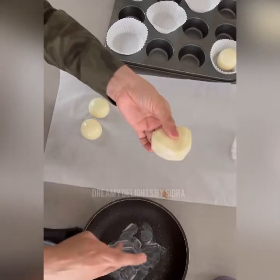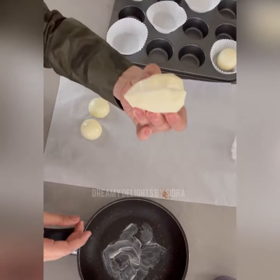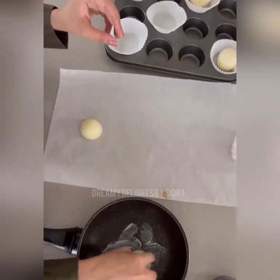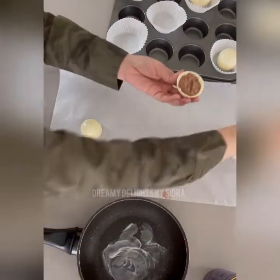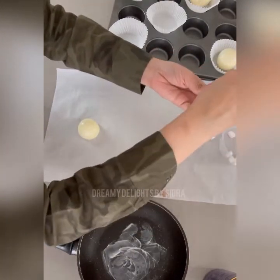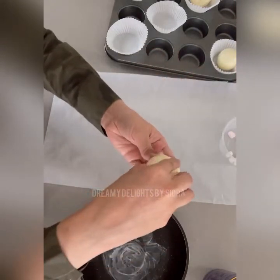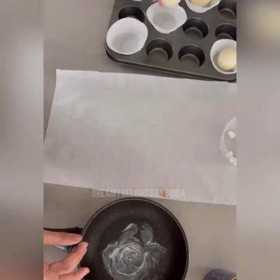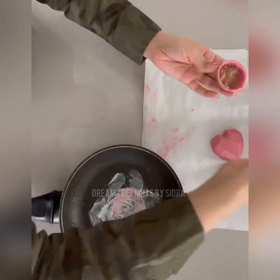If there are any gaps, you can just use the same chocolate to close them and seal them properly — make sure there are no gaps and your chocolate is totally sealed. You can use different types of cocoa, different types of flavors, different types of fillings. Here I'm just showing you the basic kind and then you can do all the varieties you want. Moving on, I'll close my pink hearts and my red hearts in the same way.